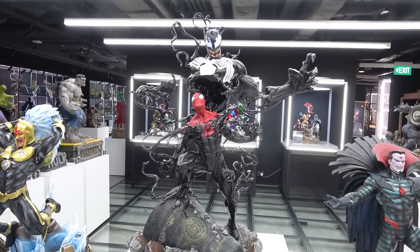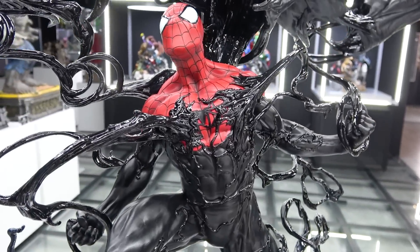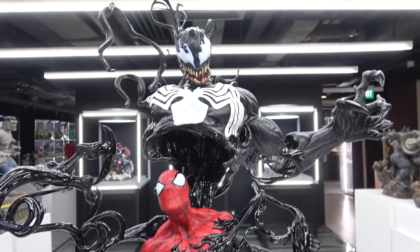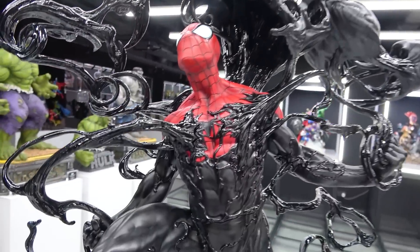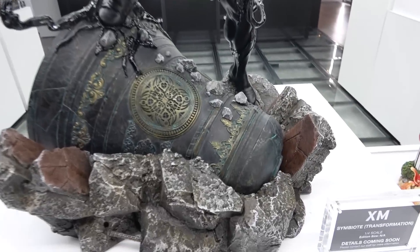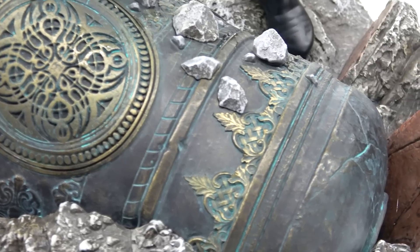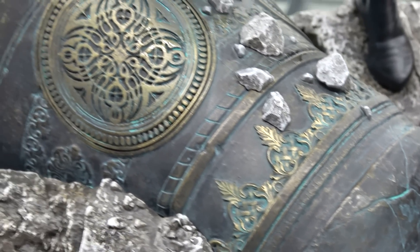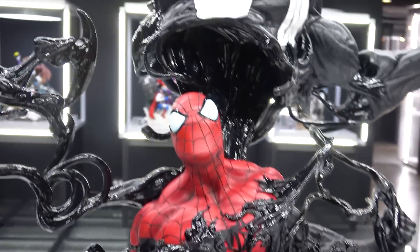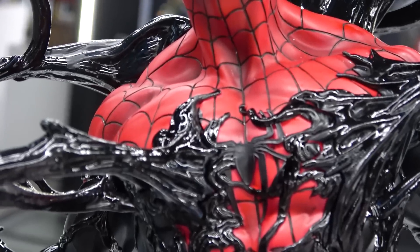This is the Spider-Man symbiote statue - it's just unbelievable. You've got Spidey in the middle here and he's trying to tear the Venom symbiote off, and the Venom is manifesting above him as he's pulling it off with all those little strands and tendrils. He's on the clock tower of course, using the sound from the bell to try and pull Venom off. You can see the black Spider-Man symbol on his chest.